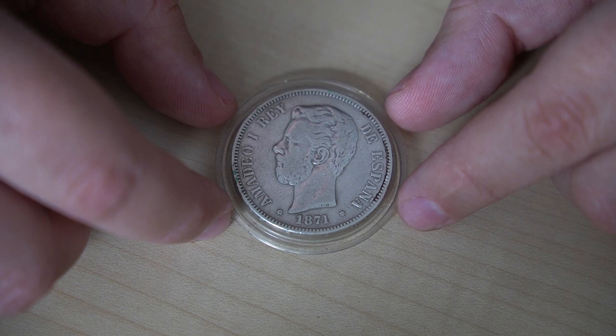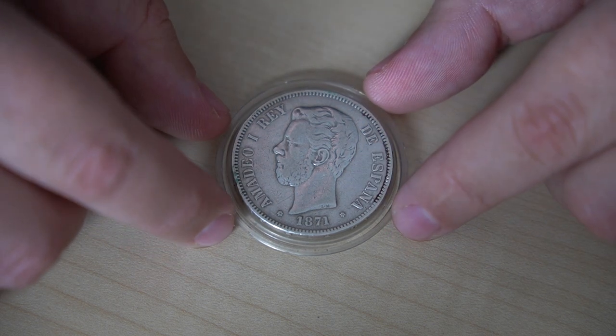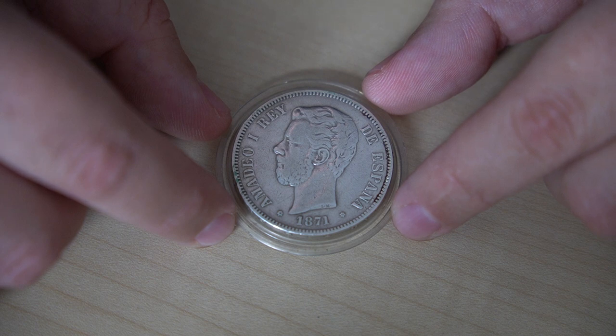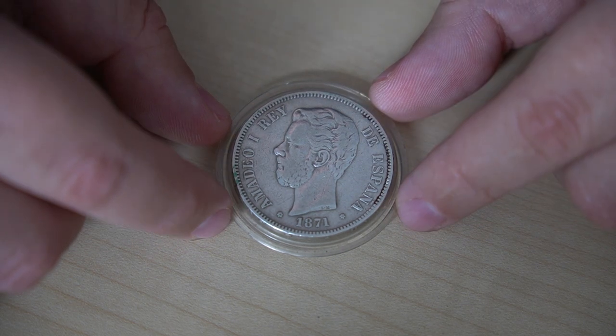The actual year of mintage can be seen by looking closely inside the two little stars to the sides of the year. I'll post some pictures at the end in case this is not visible on the video. The rarest coins are those from 1873 with about 46,000 of them minted, and the most common are those from 1871, 1874, and 1875, like this one here. In total, about 20 million of these coins were made by the Real Casa de la Moneda, the royal mint of Spain.